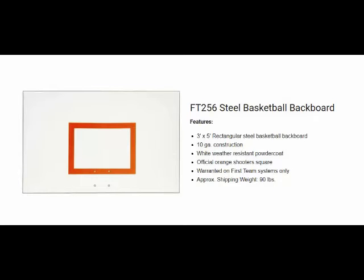Hello, this is Mark with Basketball Hoops Online. Today we're going to talk about the First Team FT256 Rectangular Steel Backboard.